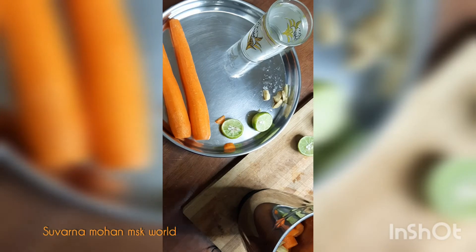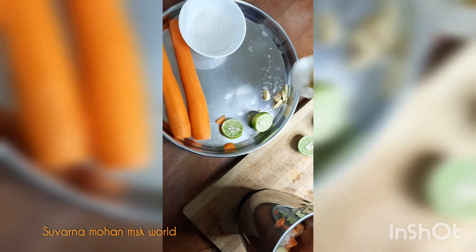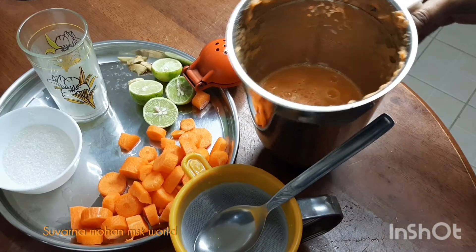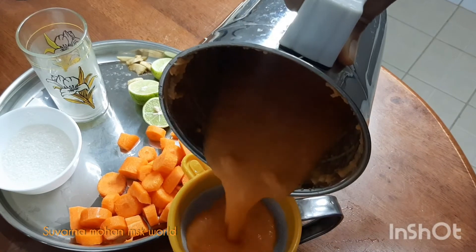After cooking all the preservatives, press the chicken and press the right pan. Now we are going to add the sauce to the sauce.